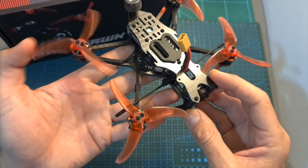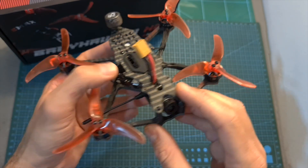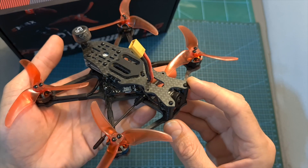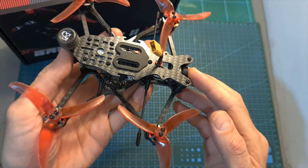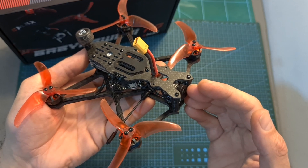In addition, even though the flight controller features a built-in OSD chip which makes it compatible with analog VTXs, currently the Babyhawk 2 HD is only available with the Caddx Nebula Pro, so it is only compatible with the DJI HD FPV goggles.